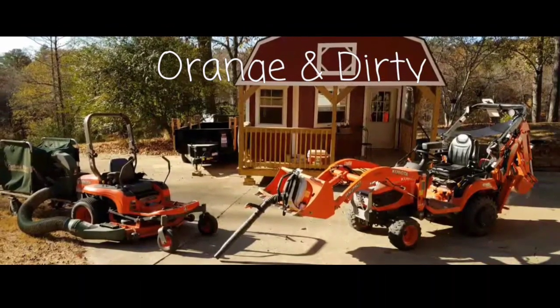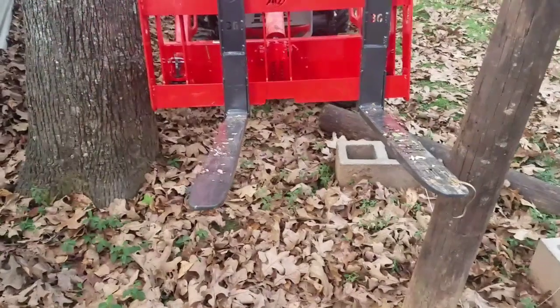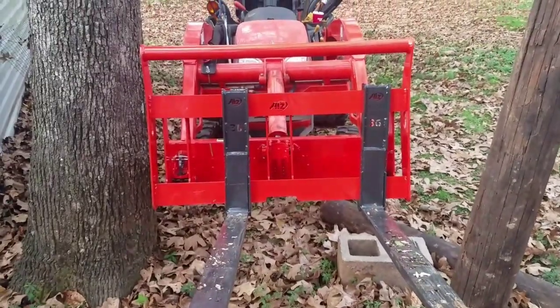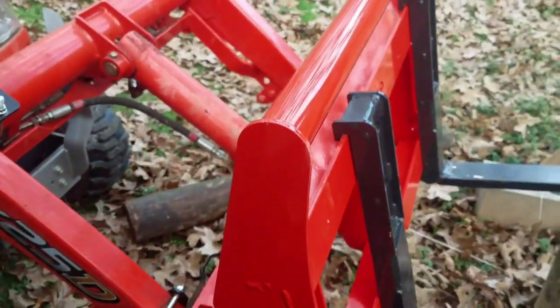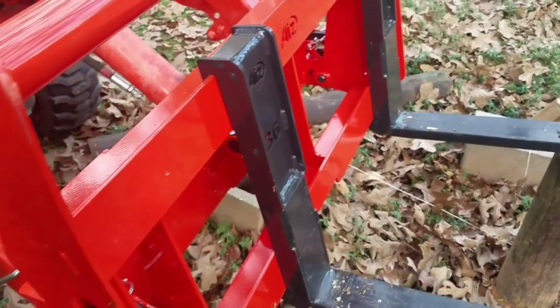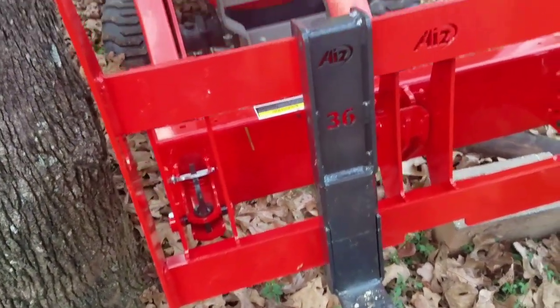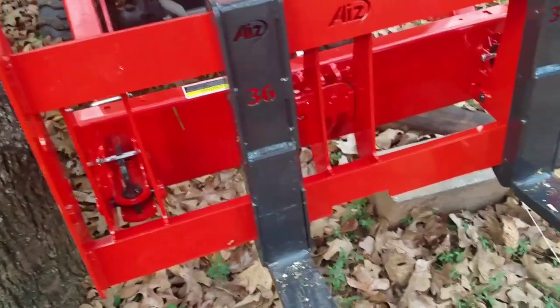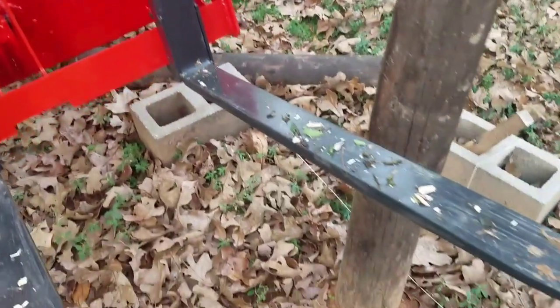I always see guys on the Kubota tractor and equipment forum on Facebook say that they leave their forks on 90% of the time. Can that be true? Well, let's do a walk-around of the forks I just got from Tony Ashwell over there at AI2. I had to mute the sound because those dry leaves were so loud with the crunching, and then there was a guinea hen that was wanting her 15 minutes of fame too.